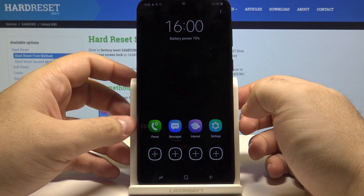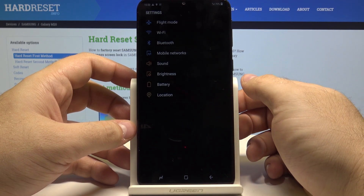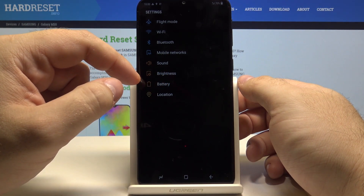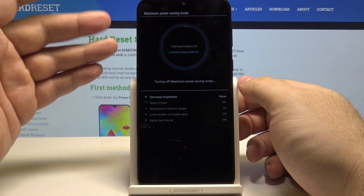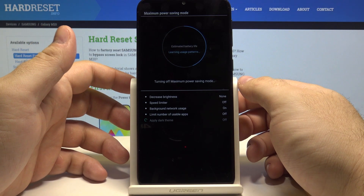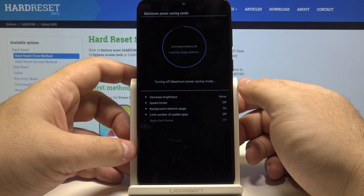If you want to turn off the power saving mode, go to settings once again. And here you can go into the battery option and select to turn off the power saving mode. Now just wait a bit for the phone to turn on all of the settings so that you can use it as previously.